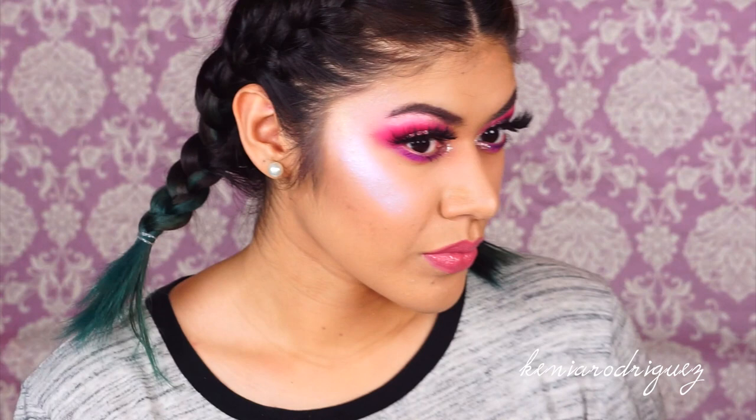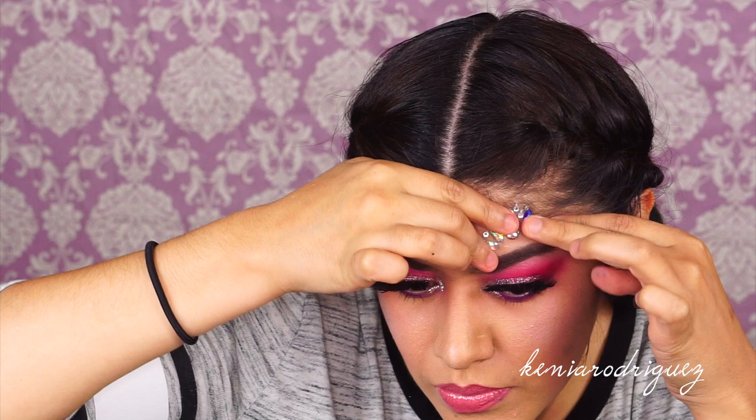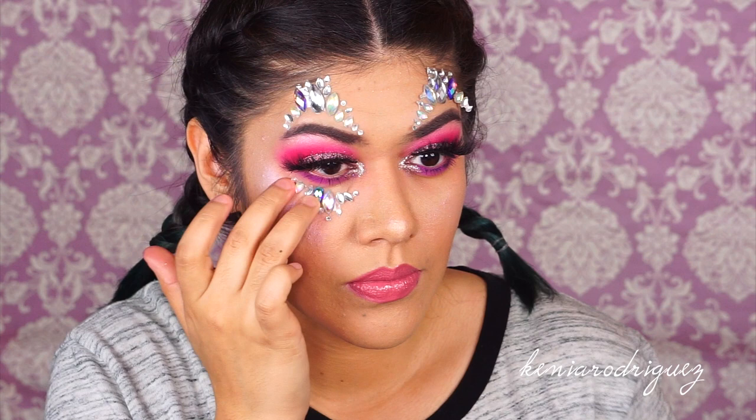Now I'm taking the Love and Light Kit from Models Own and applying the jewels. They work kind of like stickers and just stick all over your face. If I were to wear these again, I'd take the bottom pieces and flip them on top. Either way they're super pretty and super affordable — I got it at Ulta for around ten to twelve dollars.